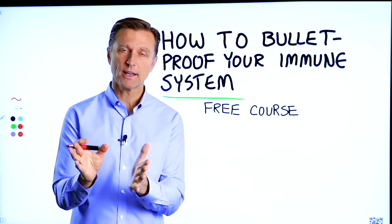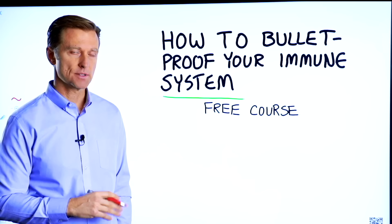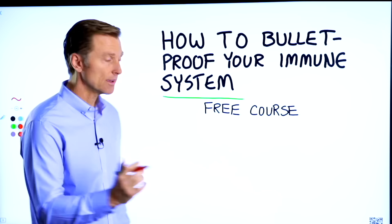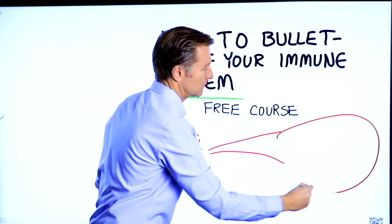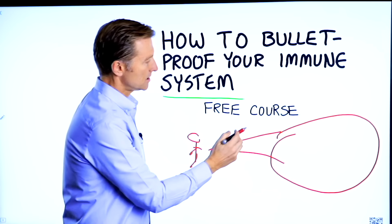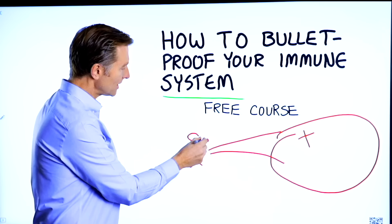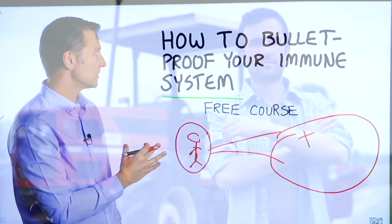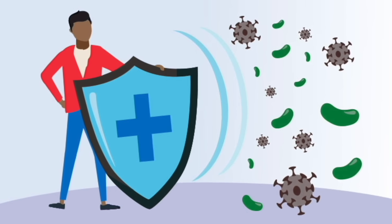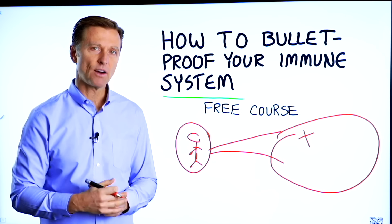Before you go, I have a course entitled How to Bulletproof Your Immune System. It's a free course and I want you to take it. Everyone is focused on avoiding your environment, but what about strengthening your immune system? That's what's missing. This course will show you how to bulletproof yourself so you can tolerate and resist your environment much better by strengthening your own immune system. I put a link down in the description right down below — check it out and get signed up today.